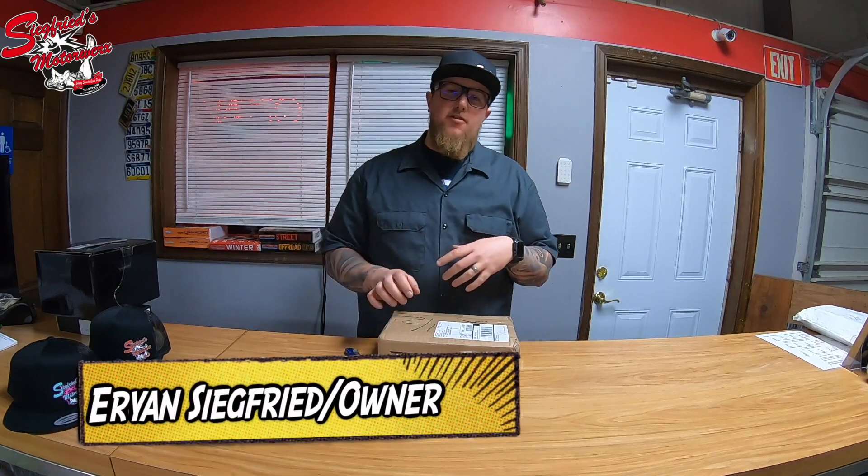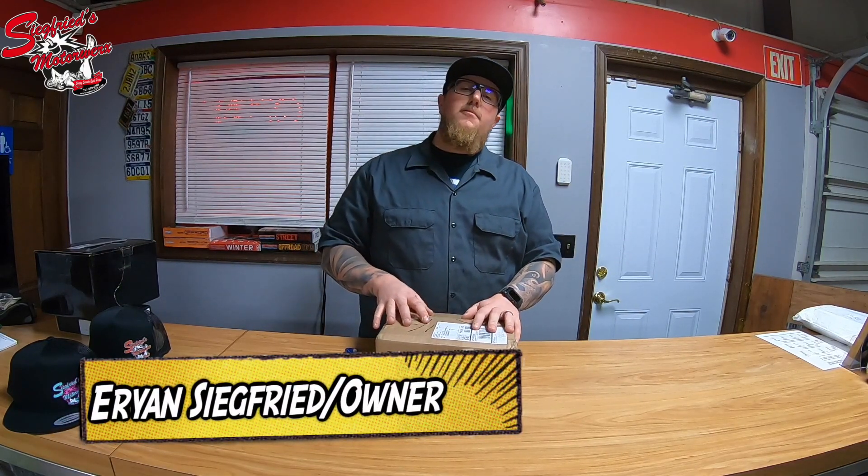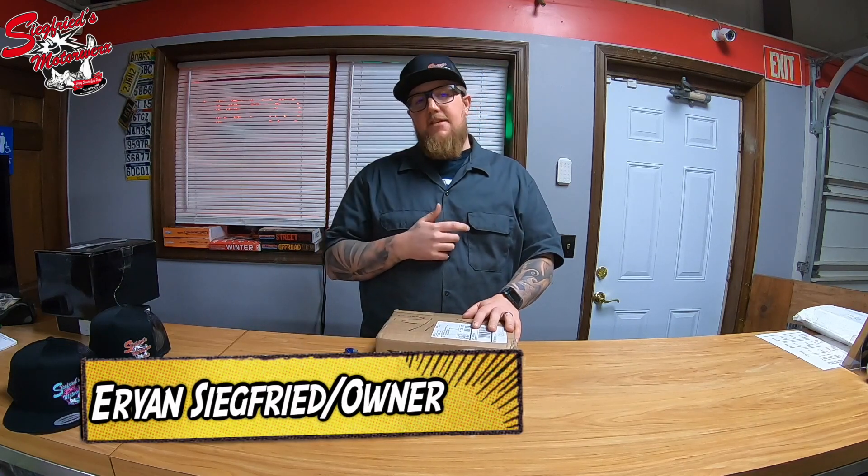What's up YouTube, it's Aaron with Siegfried's Motor Works here with another unboxing video. At the moment we are in the middle of a budget cafe racer build, so what that means is we are going to be trying to put the best cafe racer together that we can and trying to stay in the $1500 range.